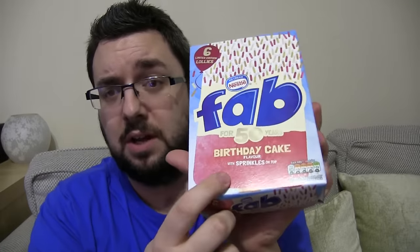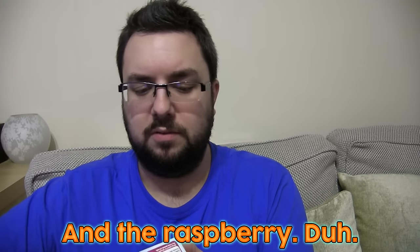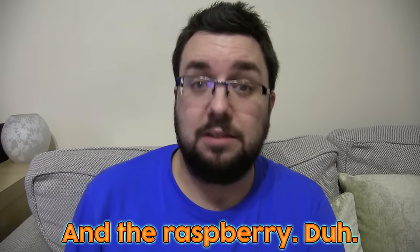I actually don't know what this is apart from birthday cake flavour. I'm guessing it's probably still strawberry underneath, birthday cake flavour in the middle, and then normal on top. But let's check — it says raspberry water ice and sponge cake flavour ice with a vanilla flavour coating and sugar strands. So yeah, it's really just that middle bit that's different. I hope it tastes different enough.